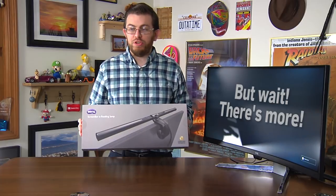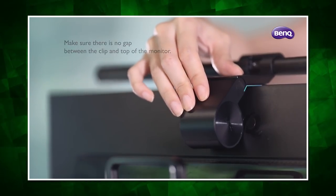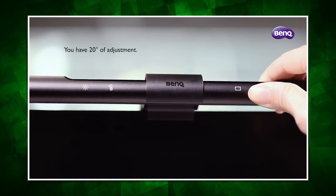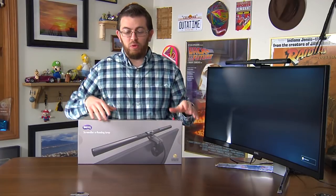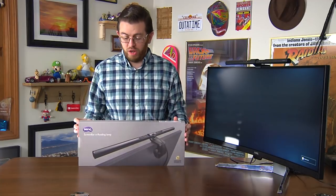We also have BenQ's ScreenBar e-reading lamp, which you can attach to the top of the monitor using a counterweight, powered by USB. Four buttons along the top let you change the brightness or color temperature. It's a great nifty little add-on, especially if you do a lot of computing in the dark and want to light up your keyboard without illuminating everything else. The light is angled so it doesn't cast too much light on the monitor itself — just straight down onto the keyboard. I think this is a great accessory for any monitor, BenQ ultrawide or not, and I would recommend picking it up.